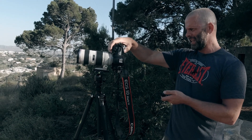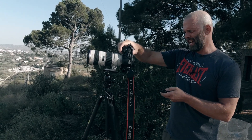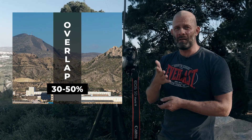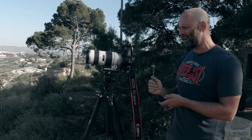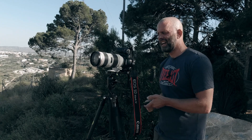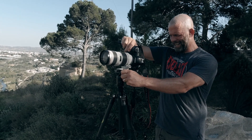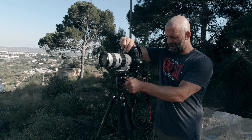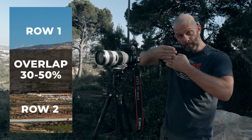So I start here, set my focus, histogram is good. I shoot frame one, then move the camera and overlap by about 30–50%. The more you overlap the better — more files, but easier to stitch the photos together. I shoot through nine frames to finish the top row. Then I shoot the bottom row. You need to overlap the photos by 30–50% and the rows by 30–50% as well.